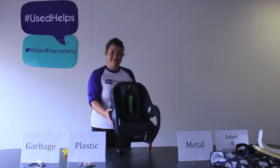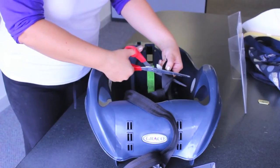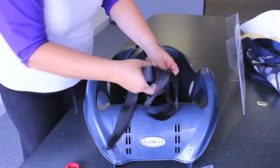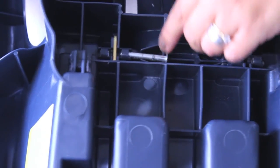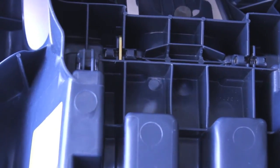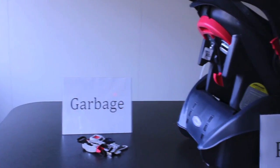Now for the infant car seat base. Cut off the straps and remove the metal fasteners. There are two metal fasteners on this base. Push the plastic sides apart and pull out the metal bolts.